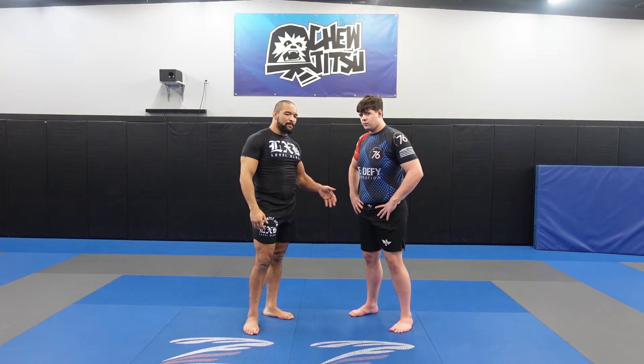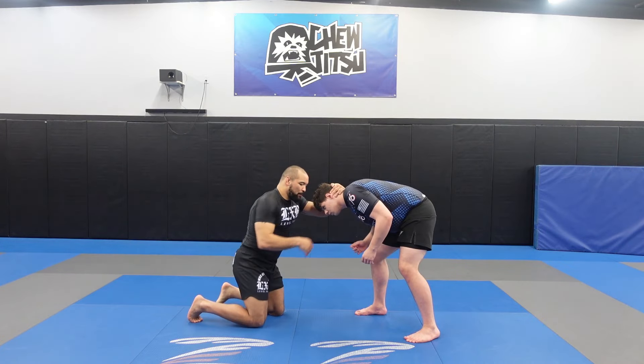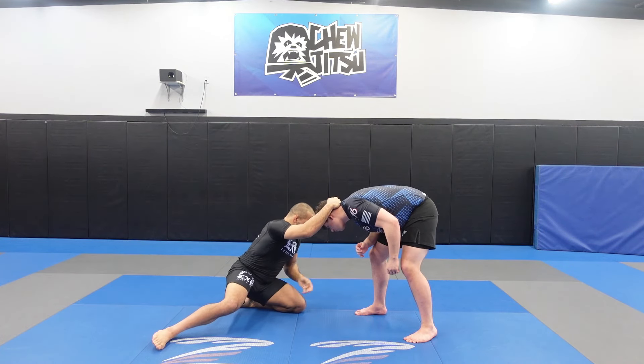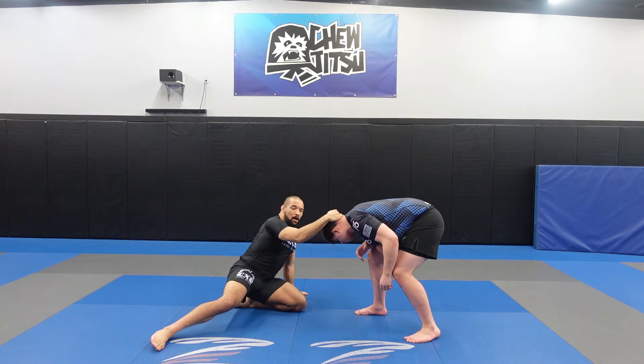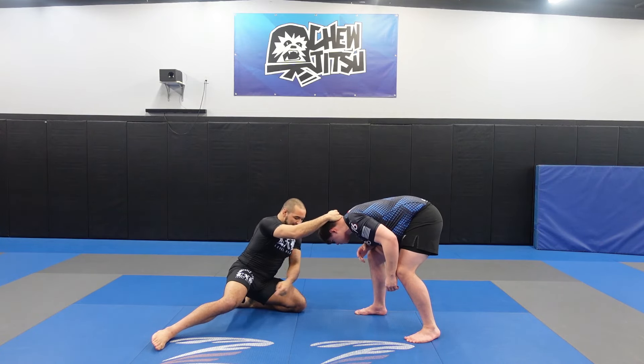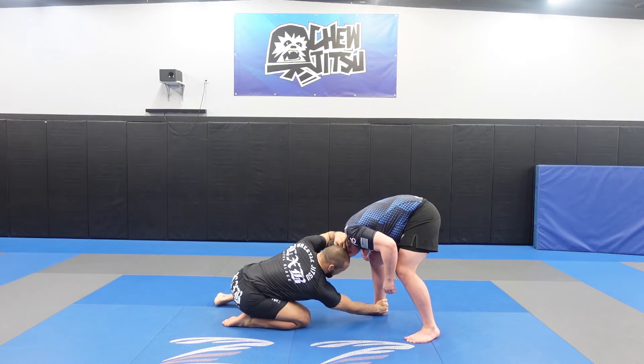We're going to talk about setting up a cross ankle pick. If you don't know, go ahead and get low on your stance, Hayden. A normal ankle pick is when I have my same side knee as the same side leg, and I start to attack. All a cross ankle pick is, is when my knee that's across from his body is the one that's dropping and attacking.